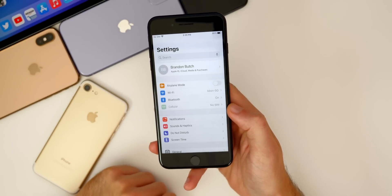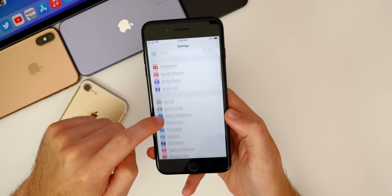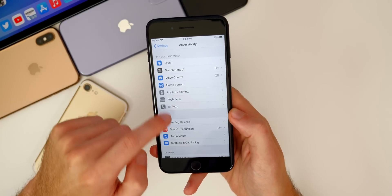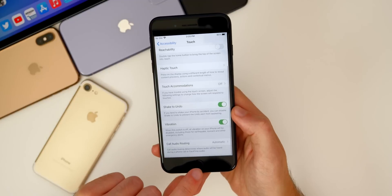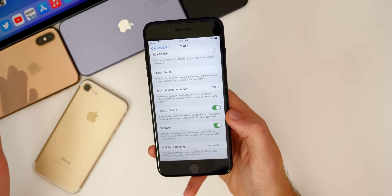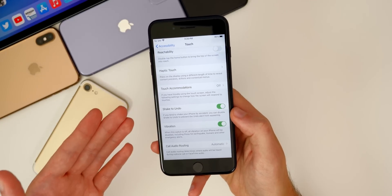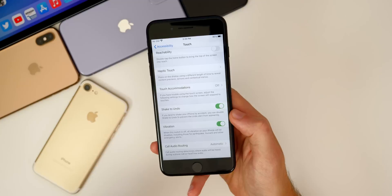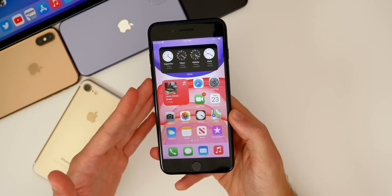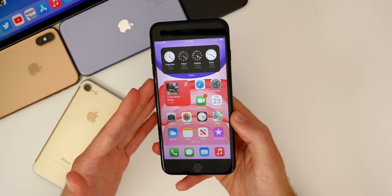Unfortunately we do not get the back tap feature, which is available for other devices. In accessibility, then touch, all the way down is a new feature called back tap on a lot of newer iPhones. Even the iPhone SE 2020 gets this feature, but for some reason the iPhone 7 and 7 Plus do not get this new feature, which kind of sucks. But I guess Apple couldn't give this four-year-old device every single new iOS 14 feature. So now let's move on to some of the important things like the performance, the battery life, the connectivity, and if you should update.